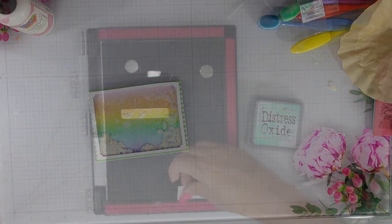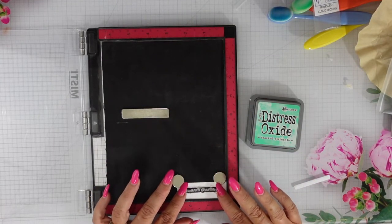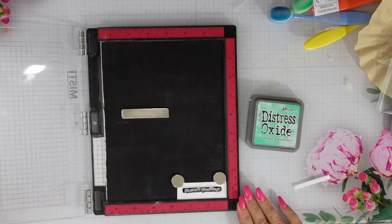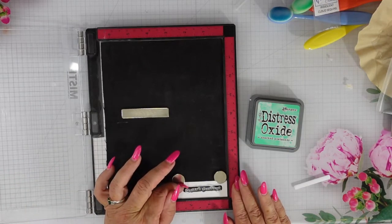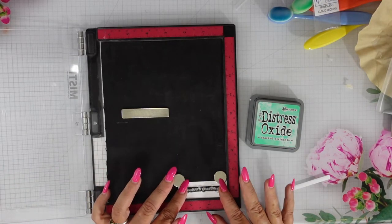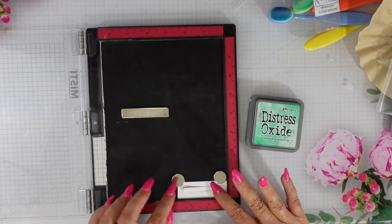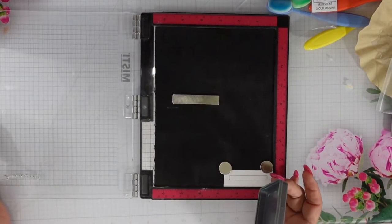Then I'm going to use the Cracked Pistachio Distress Oxide — you can stamp with that easily — to stamp out my sentiment. I will place that sentiment on the center portion of the frame of my card, and that's going to be my card for today.